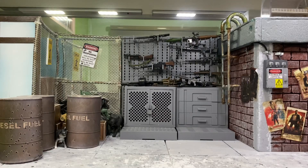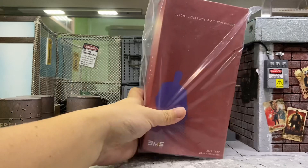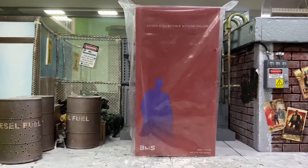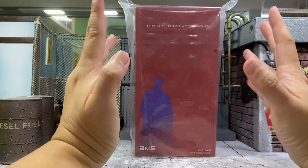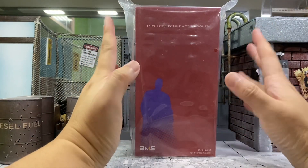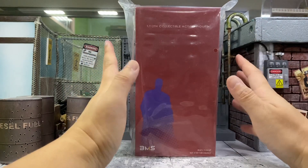Hey, how's it going everyone? This is DCSG81 and today I'm going to do a review for this BMS Return of the King. Yes, this is a third-party company that is actually making this Return of the King.